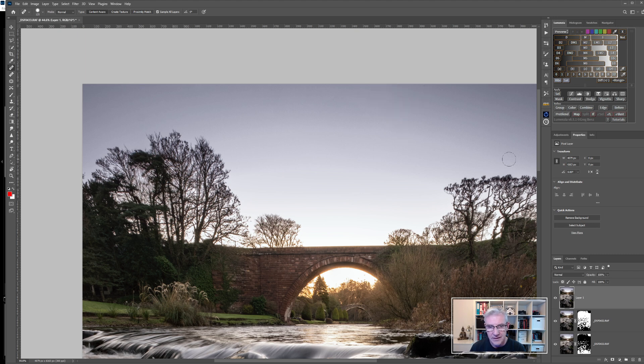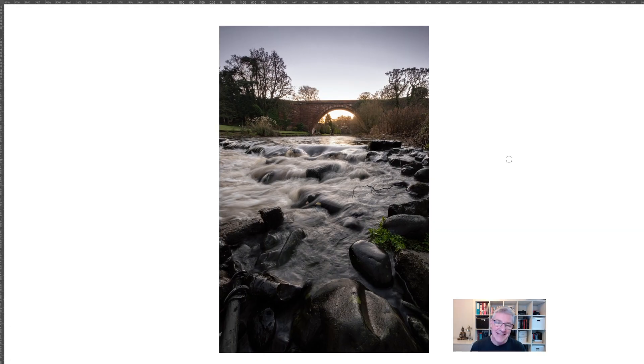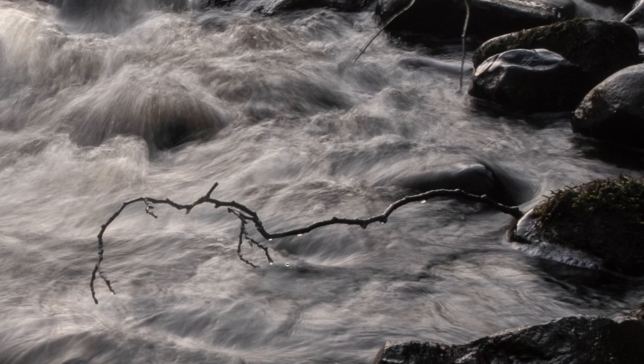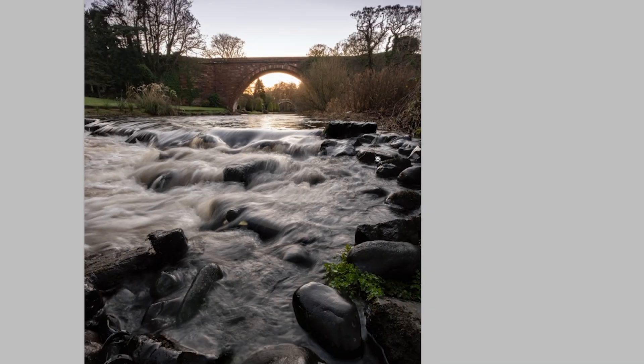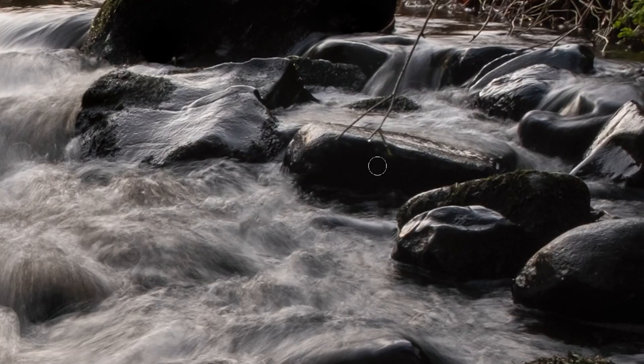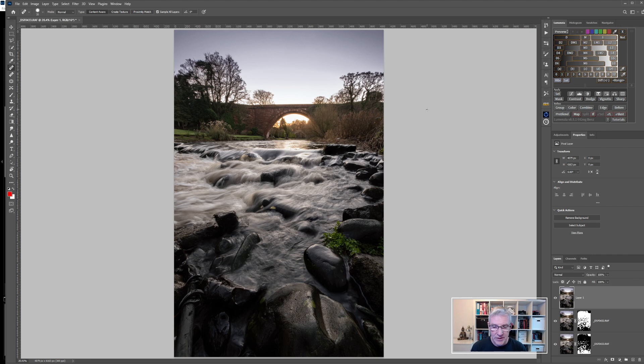I'll continue removing the branches, then take it down through the rest of the image — I'm quite happy with that. That's the image I'll be working with once I take it back into Lightroom. A couple of other branches needed removing, including one coming down from the top, making sure the healing didn't create any anomalies over the rock. Once done, I'll take this back into Lightroom and also use Luminar AI to bring out a few more details.